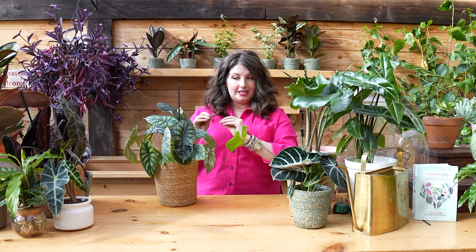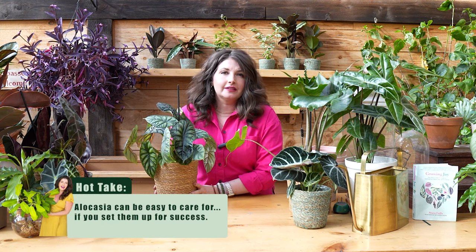Alocasia — sometimes they're called elephant ears, sometimes they're called freaky alien plants, the way I like to refer to them. These are pretty famous for being probably some of the hardest houseplants to take care of, but I'm going to argue that yes, they're definitely a 2.0 plant for the plant parent — not necessarily a beginner plant, but if you have the right conditions, alocasia can easily thrive in your home.